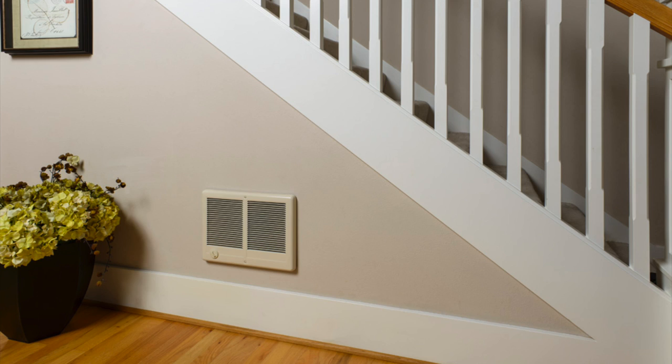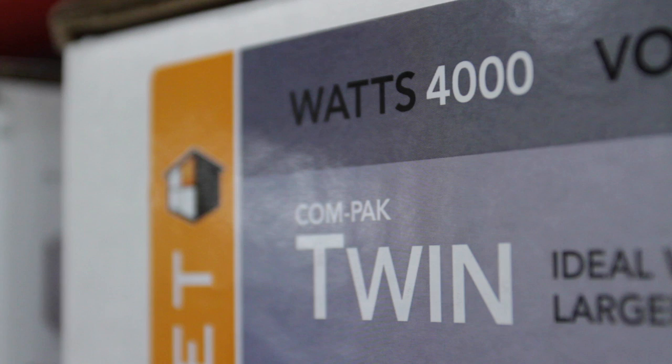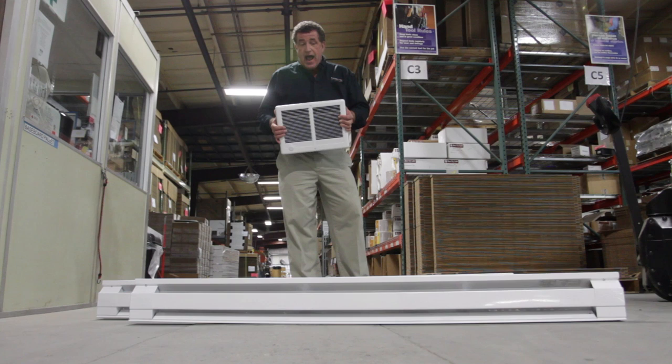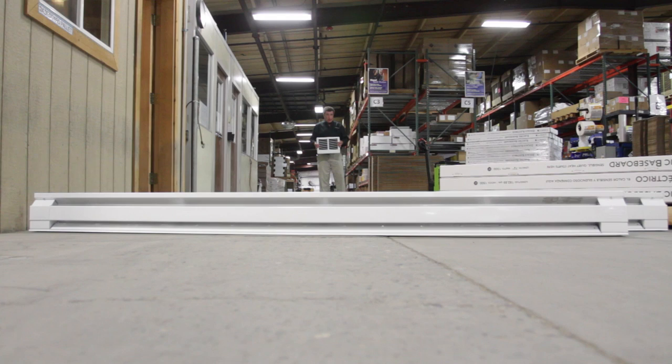This heater is specifically built for large areas in your home, not to make small areas hotter faster. It comes in either a 3,000 watt or a 4,000 watt model. The 3,000 watt version of the twin puts out the same amount of heat as two six foot baseboard heaters. And the 4,000 watt model puts out the same amount of heat as two eight foot baseboard heaters.